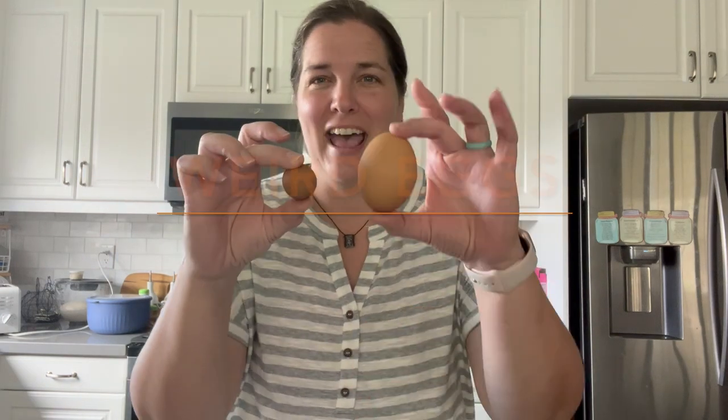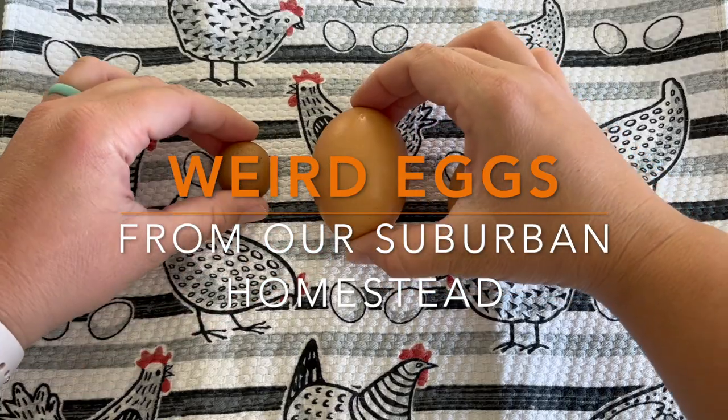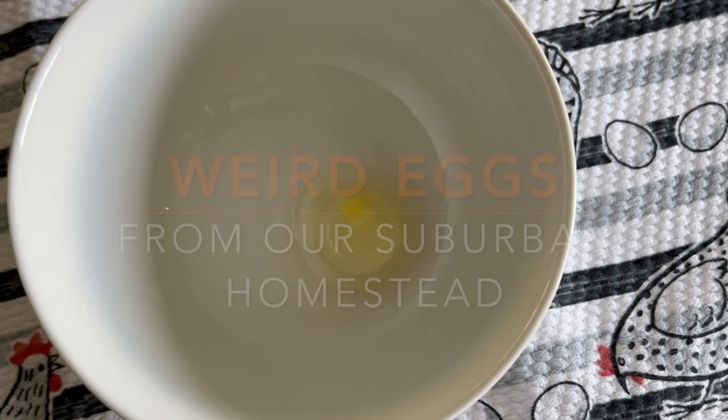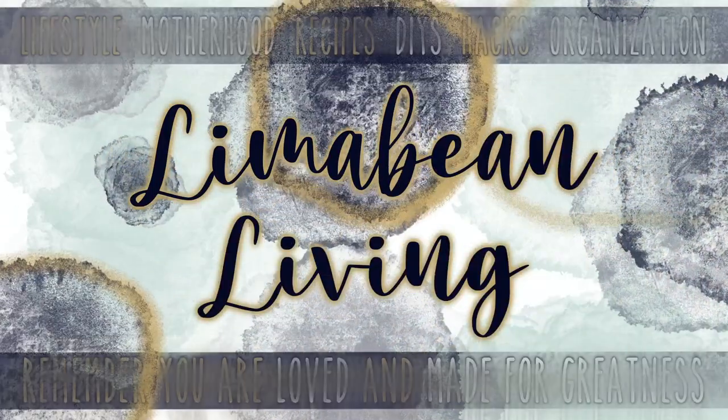I've got an interesting egg video for you today. Hey there, welcome back to Lima Bean Living. If you guys are new here, my name is Emily. Welcome to my motherhood channel where I take care of all things mom. We do have a little homestead in my Southern Californian home.